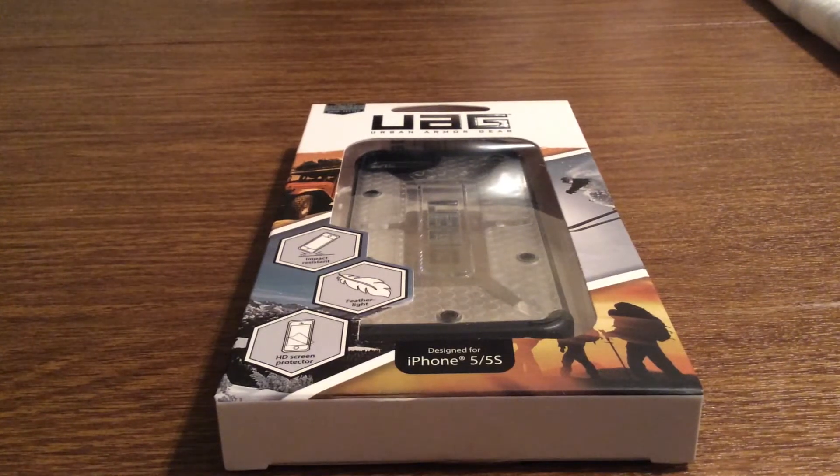Hey, what's up guys? I have an awesome review today for you. This case was sent out to me by Urban Armor Gear. Huge shout out to them for sending me this out for a review.